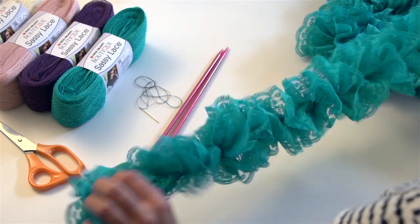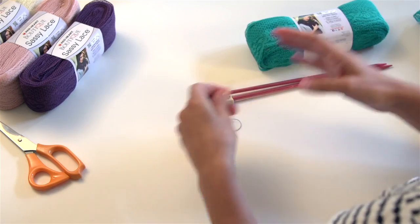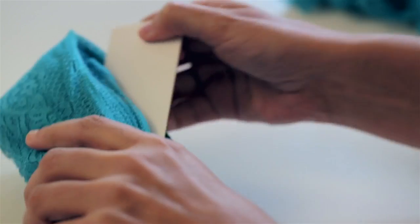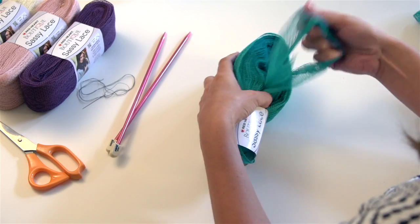To start the pattern for the Sassy scarf, you'll need one hank of Red Heart Boutique Sassy lace and size 9 knitting needles, plus a sewing needle and matching sewing thread. Now before you start, slide the ball band to one end of the hank and remove the cardboard from the center of the hank. Note that you want to begin your scarf with the inside end of Sassy lace and continue pulling from inside as you knit.